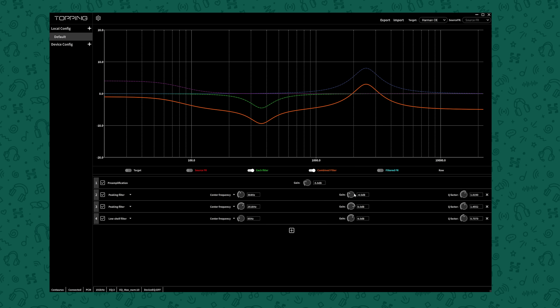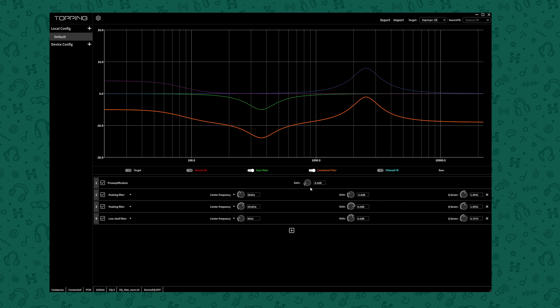Speaking of additional features that are nice to see — EQ. You can use the Topping Tune app to configure profiles, and then select between them on the device later. It's all done on the device itself; whilst you need the software to configure the profiles, once they're set up you can use this wherever you like and just select between profiles on the device. I'm really glad to see EQ coming to more and more products — quite frankly, it should be in just about everything.